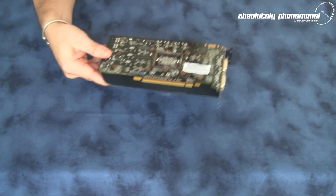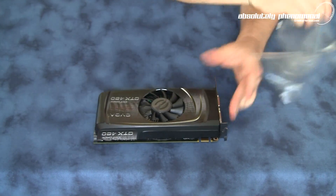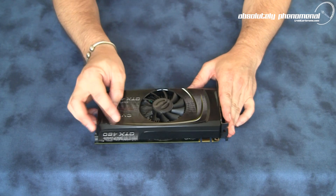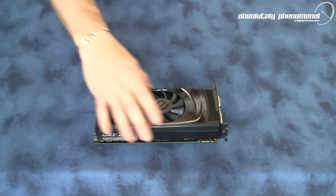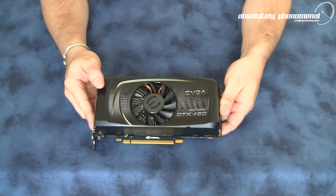And here we go — EVGA's GTX 460 Super Clocked Edition graphics card. It does have a couple of decals on there. Let's remove those protective layers and show you the true colors of this card. We'll have a closer look at some of the details and functionality. We will be benchmarking this card and comparing it to other cards within the same price range, so feel free to check back for those videos.